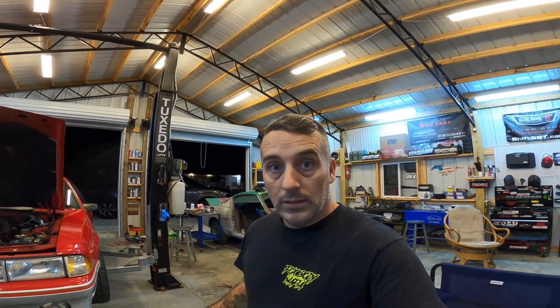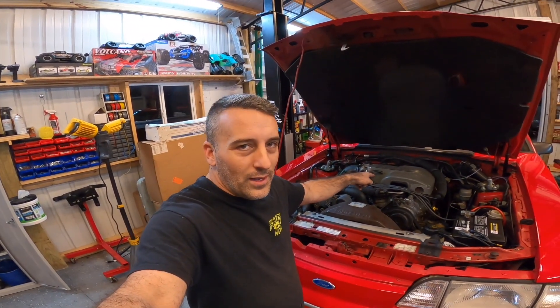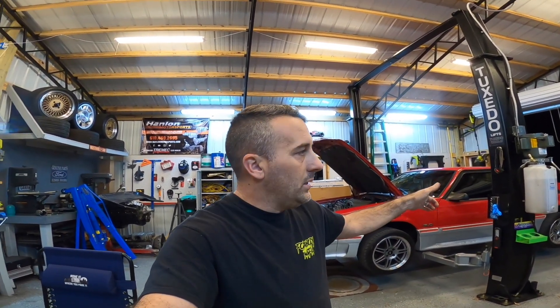I want to remind you guys — if you have an upcoming project similar to a supercharger or heads-cam-intake install, it's a pretty big deal and takes a lot of time. If there's anything you can do to set yourself up for success, do it. We've pretty much got everything done that we needed to. Today didn't cost me a dime — I already had the pump, the gears, the tailpipes, the gauge. The only thing I didn't have was the boost gauge. It's nice to get out here and not have to spend a lot of money.